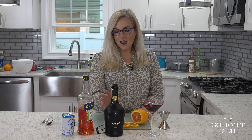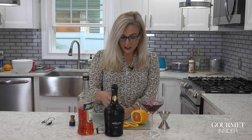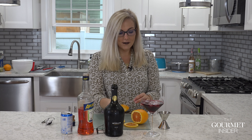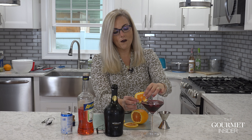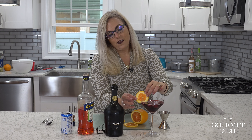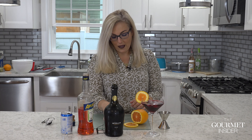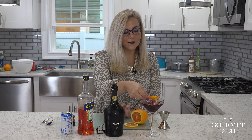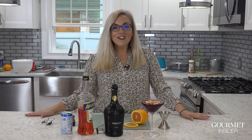I'm going to finish this spritz off with a little splash of club soda, then give it a garnish. I have an orange here — you can place it on the edge of the glass, or if you have a bigger slice, just float it on top. It makes it look super elegant and it's so easy. That's it — you have a winter Aperol spritz. Cheers, everyone!